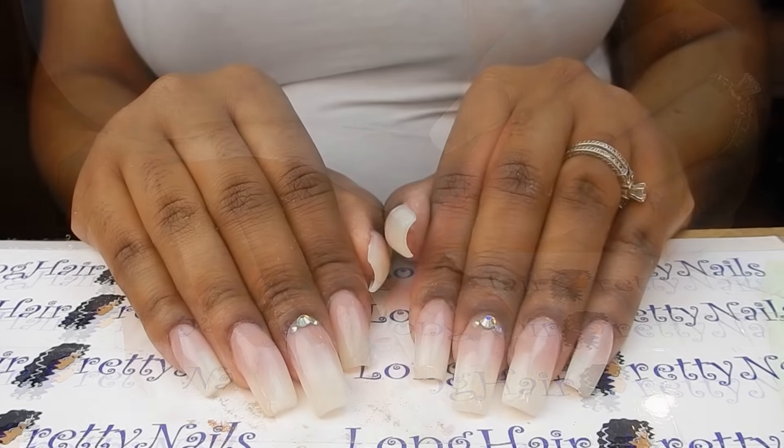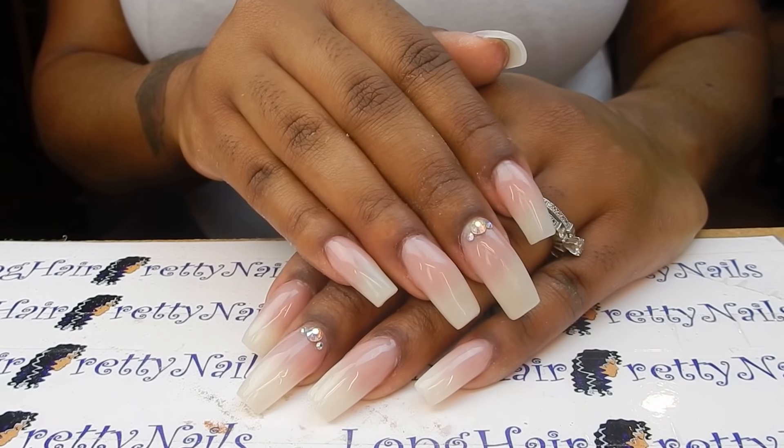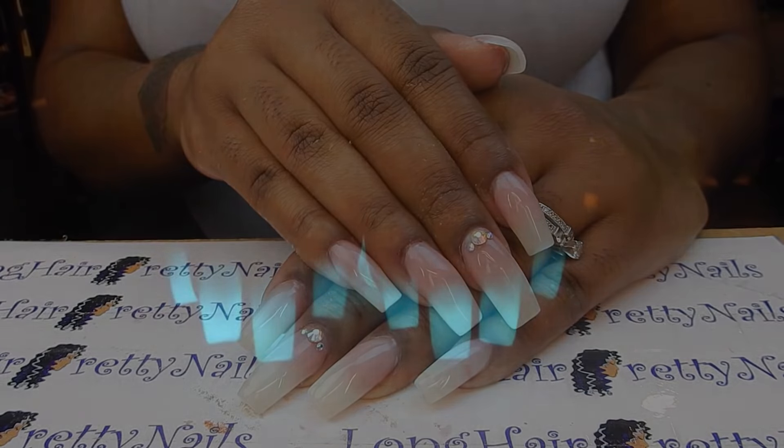And this is the finished look. I love the classy ombre-ness of it, but then when you turn the lights off — honey, yes, look at that glowing. Oh my God, this is so cool.